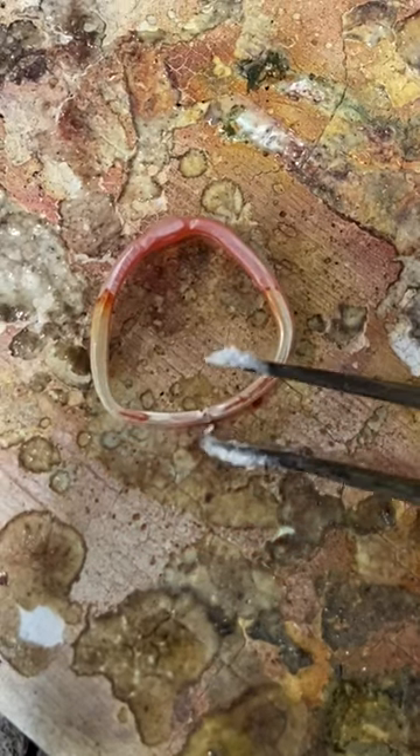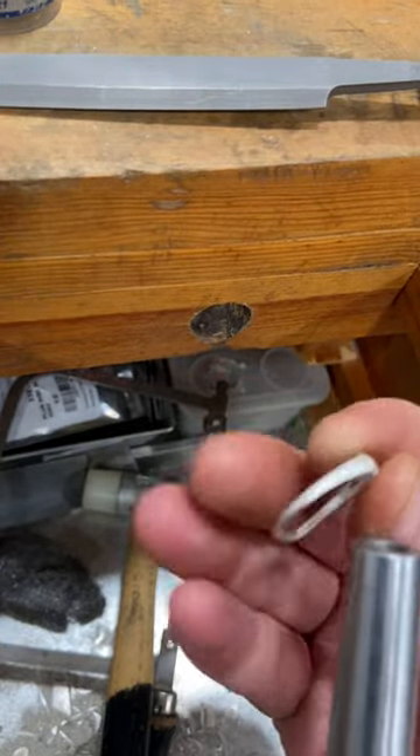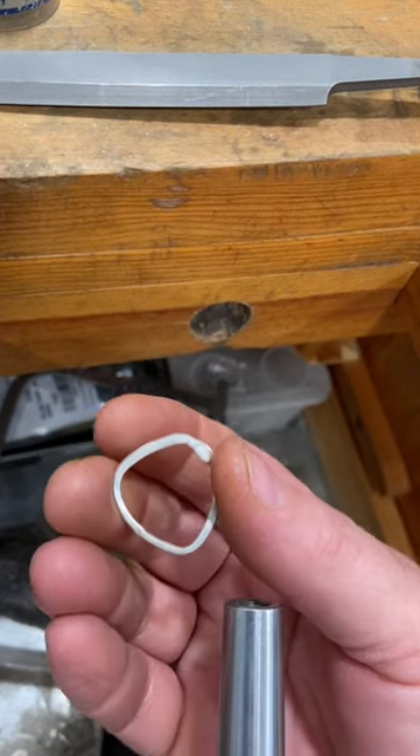So my solder flowed, but it looks like I could use just a tiny bit more on the bottom end of this ring. So I'm going to add another piece, heat it till it flows, pickle it, clean it, and then come back to the ring mandrel for shaping.